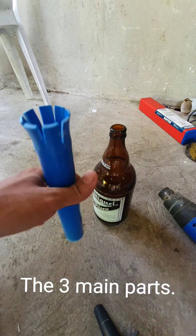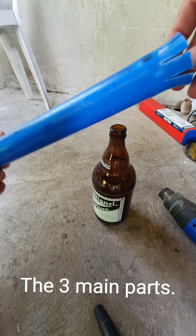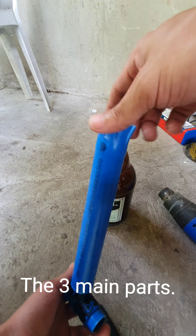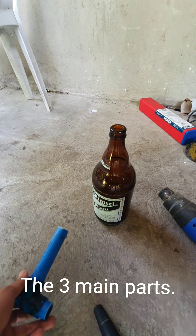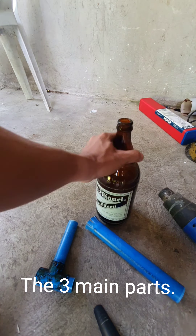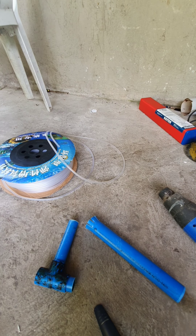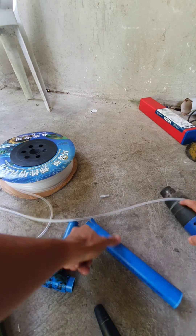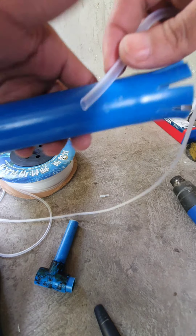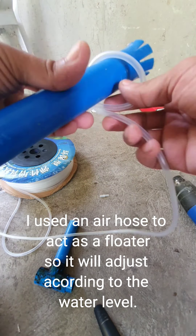The three main parts. I used an air hose to act as a floater so it will adjust according to the water level.